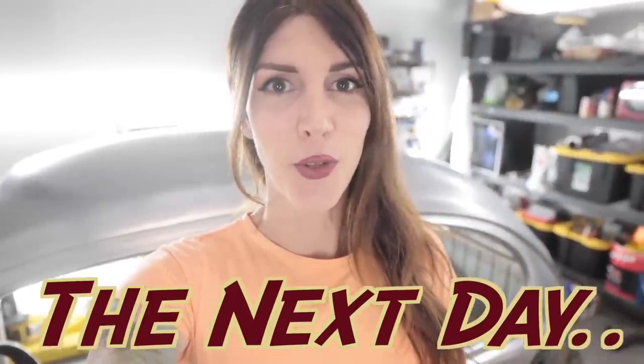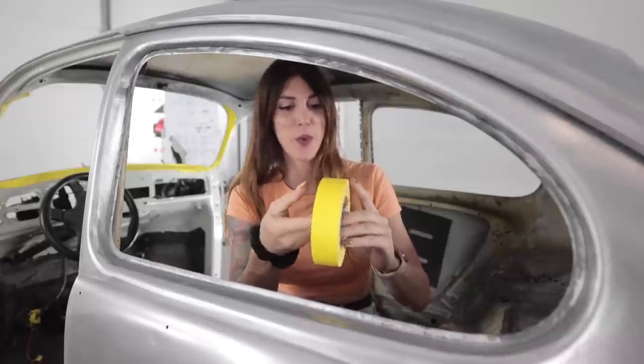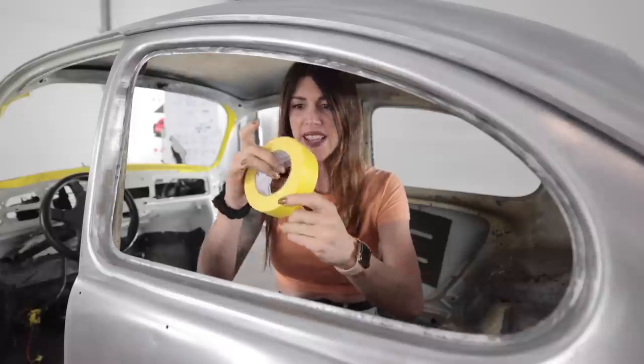Welcome to the next day. There was a lizard in the tree — it was the same color as the bark, hiding and eating ants. Anyway, I love this part. I don't know why I'm obsessed with taping, but this is fun.